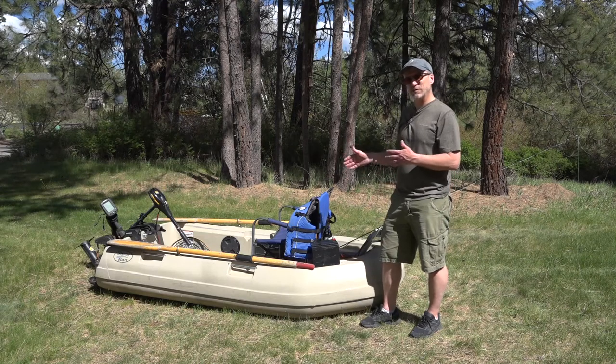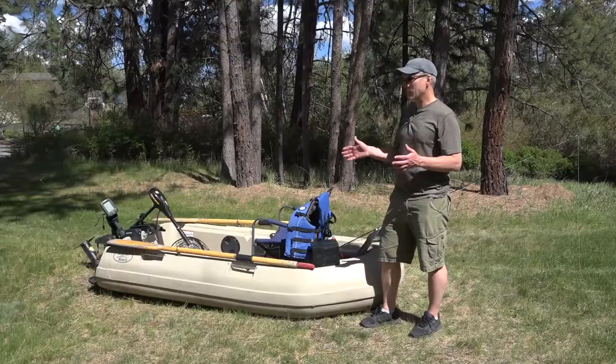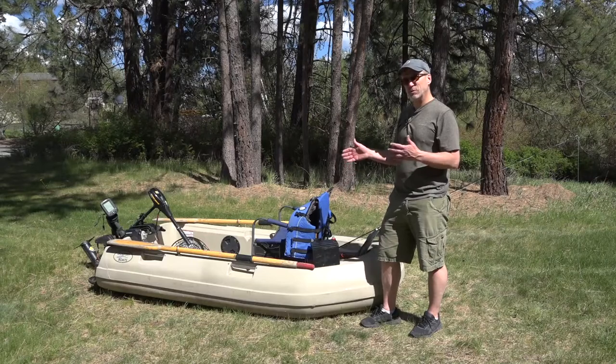We're going to show you how we set up our dogfish boat to get ready to fish. The model that we have here is the electric motor ready model.